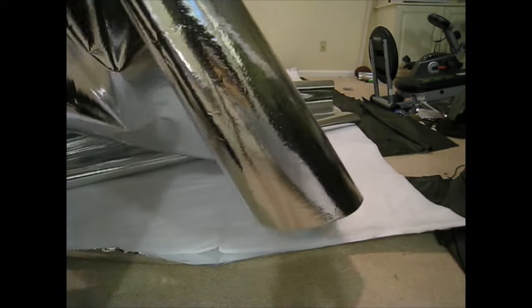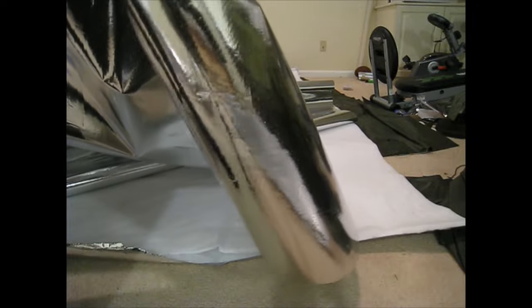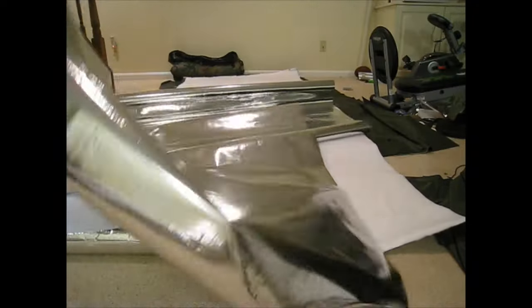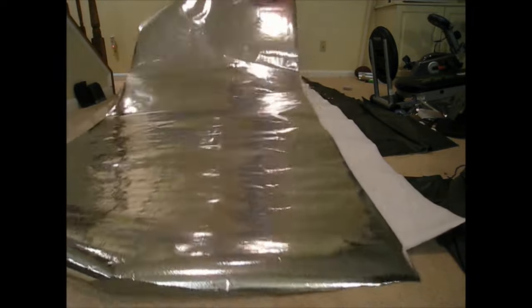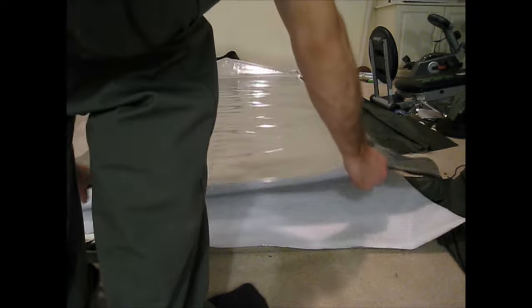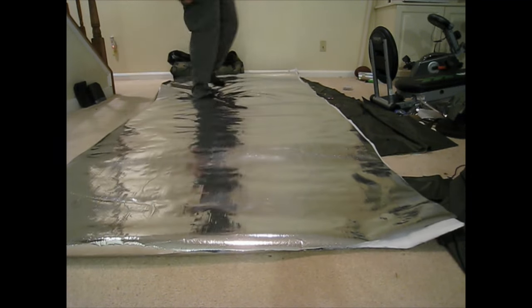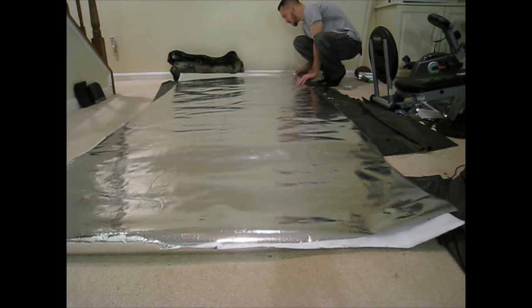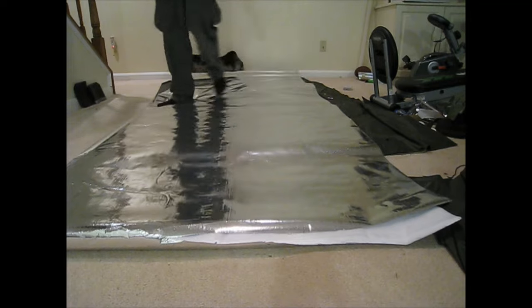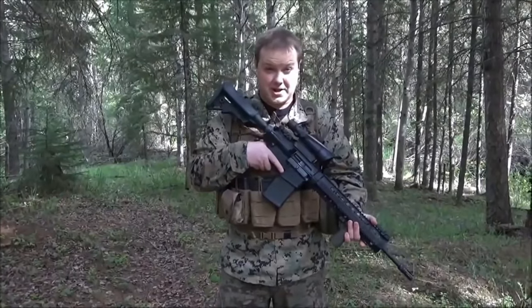I might get my friend over here to help me sew this together so you guys can see how that's done. Make sure you have the right thread — I don't know too much about sewing, but my thread just bunches up and ruins the whole process. You're going to need to use the right thread. All that's left to do is secure these two together and then sew them together. So let's go try on the suit with all my gear on and we'll see how it works.